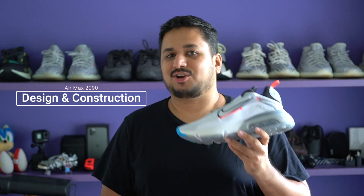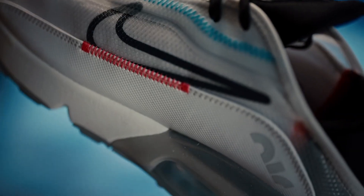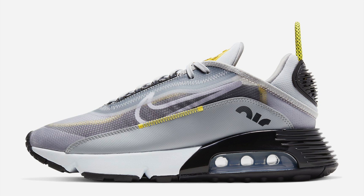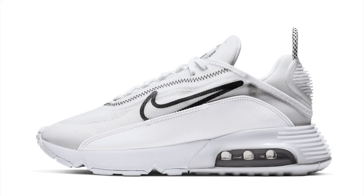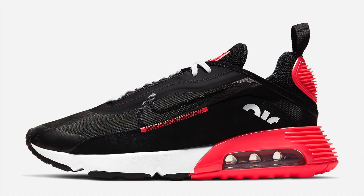Let's kick off the review with design and construction. I got the launch colorway named Pure Platinum. The Air Max 2090 also comes in a whole bunch of different colorways, including a really cool ice blue, a volt green and blue, a fuchsia purple and yellow, an all white, and an all black version. Or if you want something more similar to the OG Air Max 90, there's even a duck camo Air Max 2090, which is still sitting on Nike.com because apparently nobody wants that colorway.